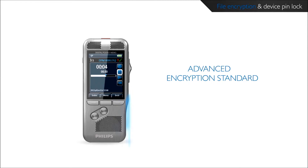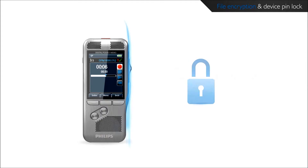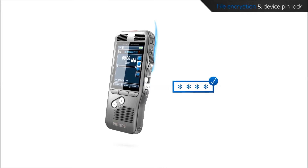Recordings can be encrypted in real time using the Advanced Encryption Standard (AES) with a key length of 256 bits. AES provides a very high degree of security and has been approved in the USA for the most highly classified government information. The device itself can be assigned a PIN code to protect against unauthorized use or file playback.